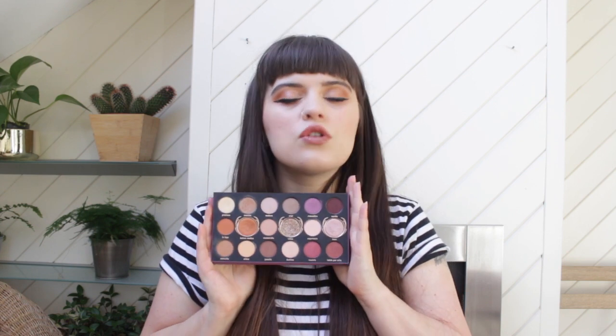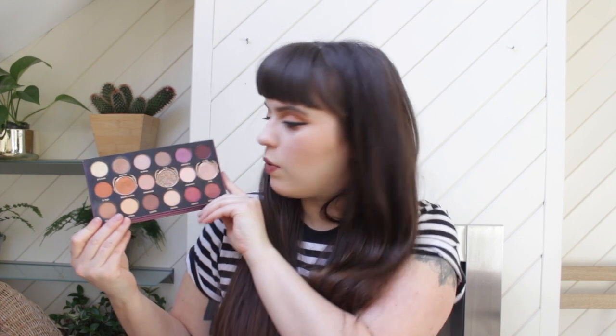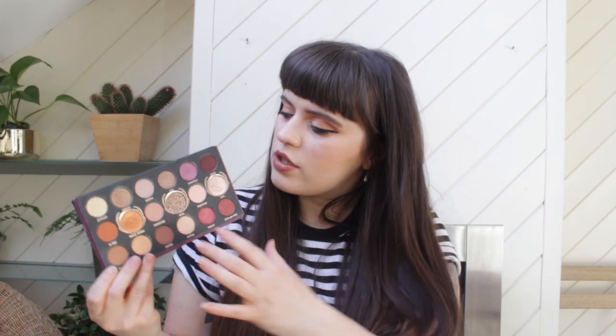Before I continue to talk about it and do swatches, I want to flip it this way. The colour families become a lot more clear when you stack it up like this. At the top we've got these orangey warm tones, then more of a neutral section, and then the bottom six are this cranberry purple family. It's almost like having three six-pan palettes all in one — that 90-degree angle makes it a lot clearer how to build eyeshadow looks from it.